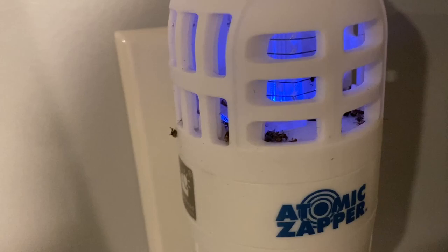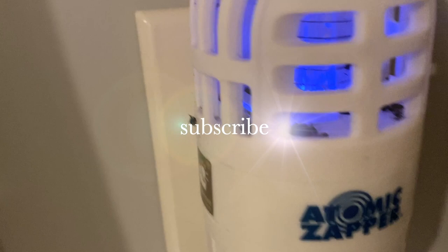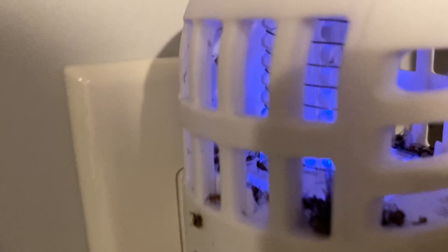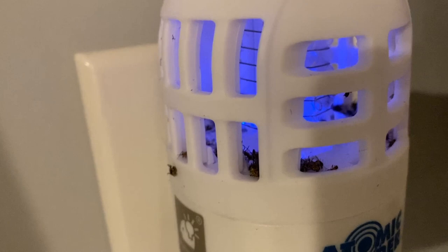I just saw a comment from a viewer on an old video I did on this atomic zapper. Some may have a defective unit, but as you can see, this one does work. I don't know how well it compares to others because I have nothing to compare it to, but it does work.